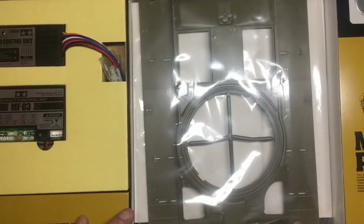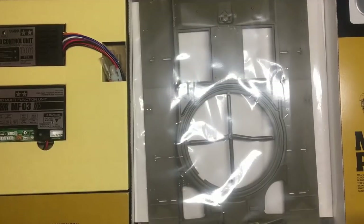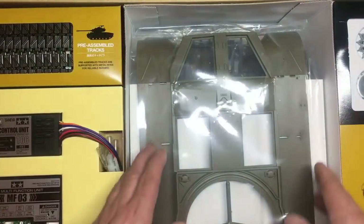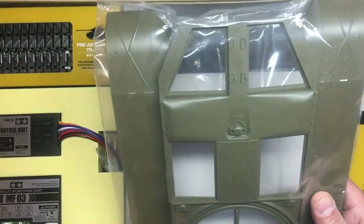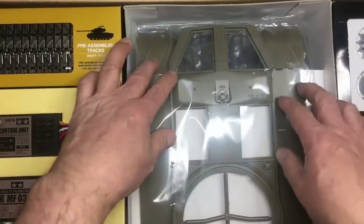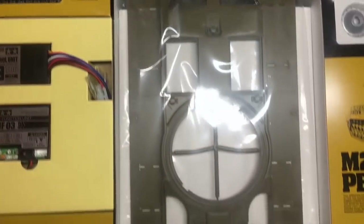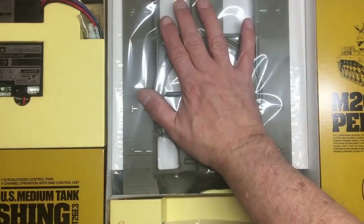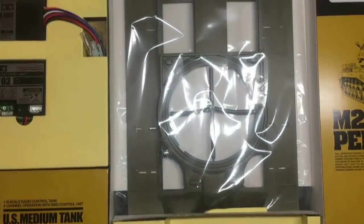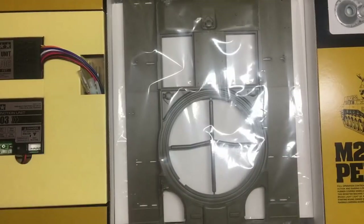Just to give you an idea of size: the camera is in the same position as when you saw the instructions just now — this is where the camera sits for my build videos. As you can see, this thing is a complete and utter monster. There's the hull, and I can't get it out because it's jammed under all the packaging. But you can see the turret is bigger than your fist. Big old model.